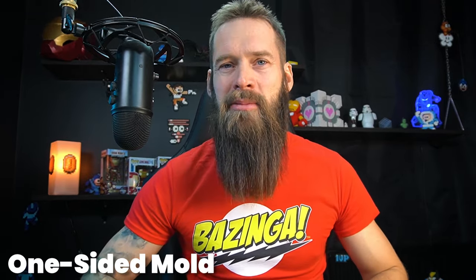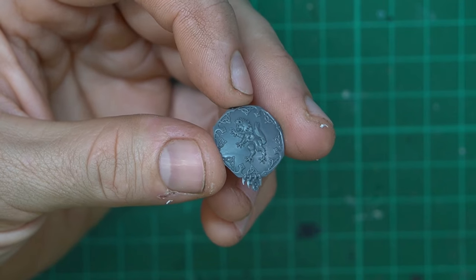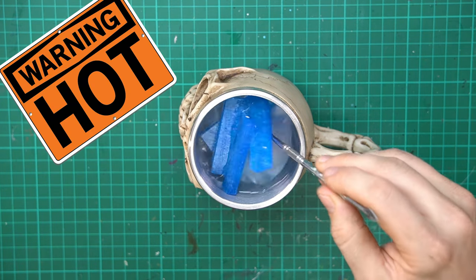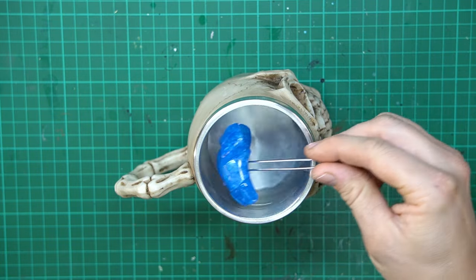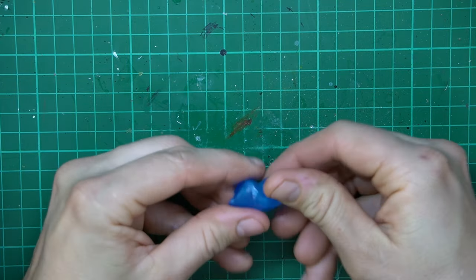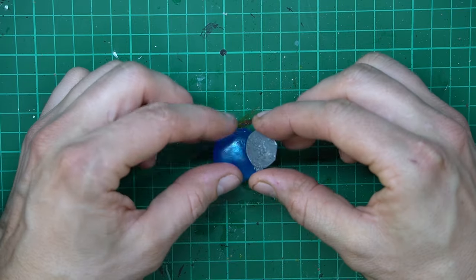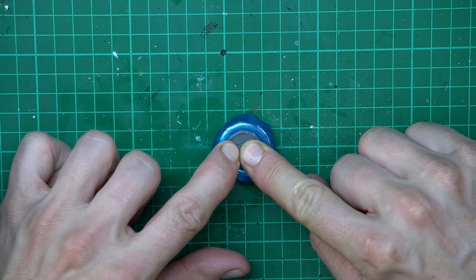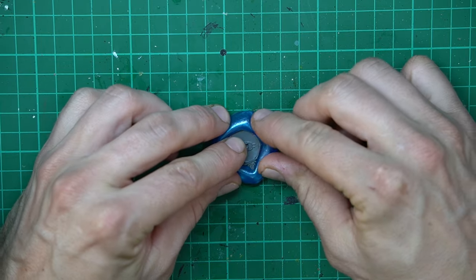Let's start with a simple one-sided mold. This is great for when it doesn't matter how the back of the finished piece looks. This is a miniature shield that I'm going to make a copy of. Be careful when grabbing the Bluestuff — it's quite hot and you don't want to burn your fingers. It's a good idea to use some tweezers or some other kind of tool to get the Bluestuff out of the hot water. For this one-sided mold, I take enough Bluestuff to cover the shield piece, but since I don't want to risk pressing it straight through, I'm making it quite thick. Now I put the Bluestuff on the table and press the shield firmly into it, pressing it deep enough so the Bluestuff goes over the sides of the shield, making sure it gets properly into it so I won't lose any details.